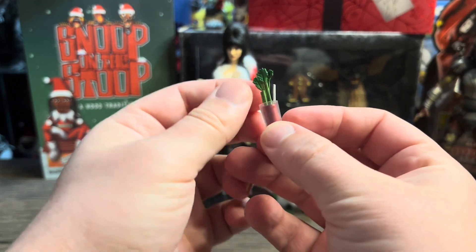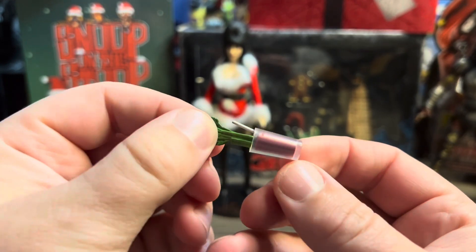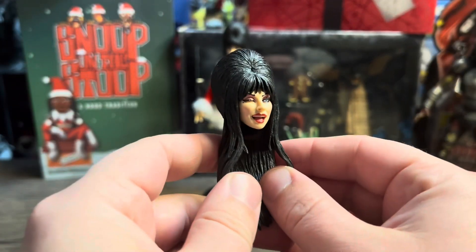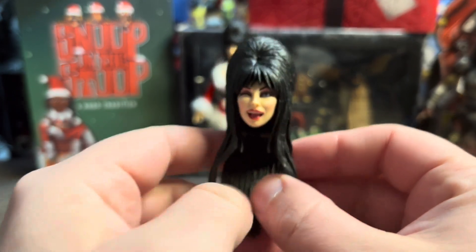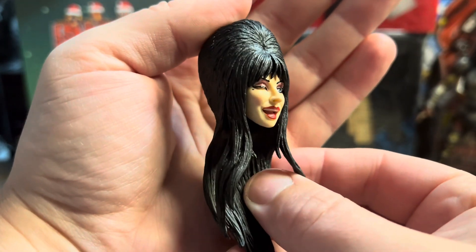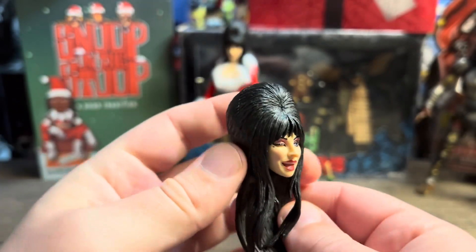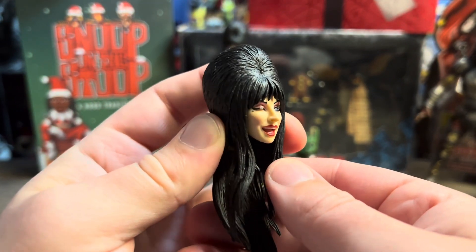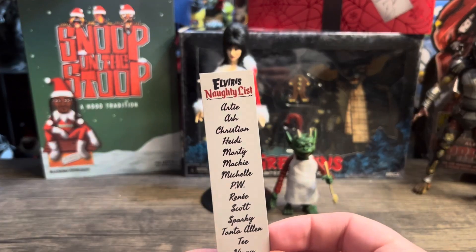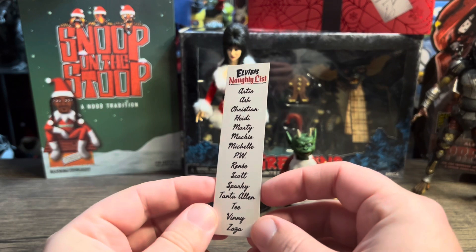Of course you get the Bloody Mary — gotta have the Bloody Mary. It even comes with celery sticks in there. Hilarious. You also get an extra head sculpt — she's winking — and the face on it looks just unbelievable. Last but not least, you get the naughty list. Unfortunately I did not make her naughty list — I might have to add myself on the back. I would love to be on Elvira's naughty list.